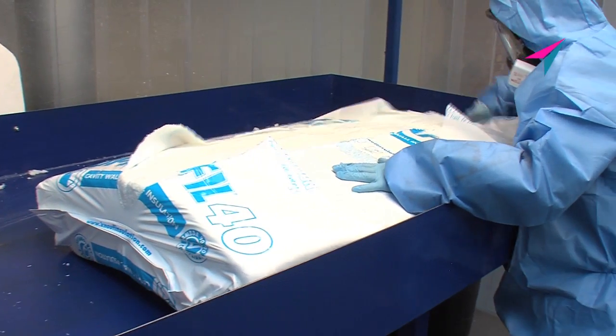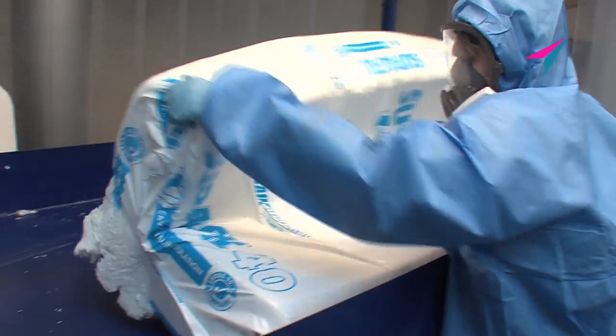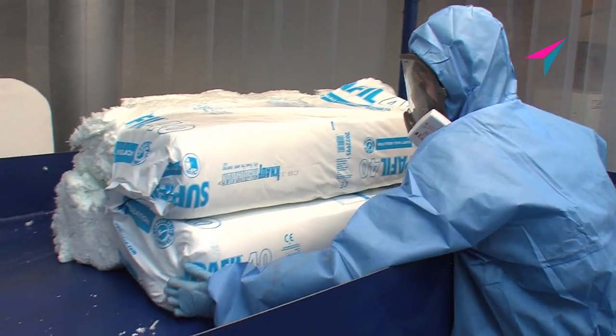Unlike traditional filtration media, which are made from virgin materials with huge carbon footprints, our product is manufactured from recycled glass bottles.